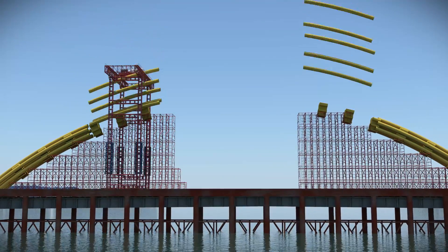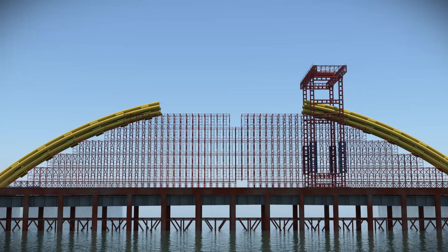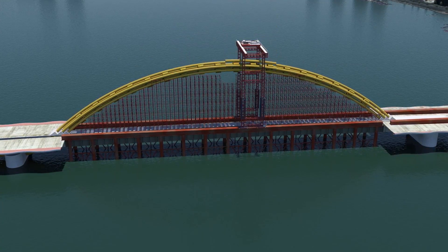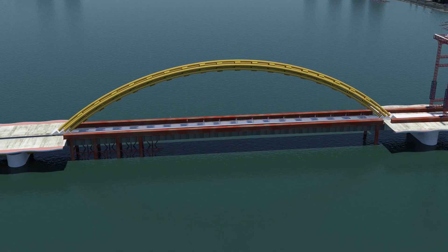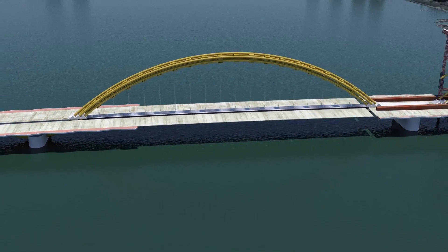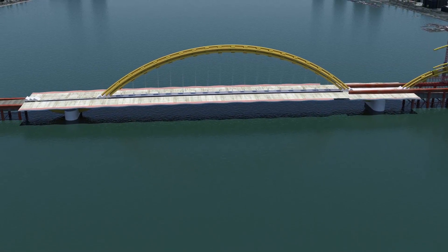At each panel point there are six structural strands arranged in two groups of three, each side of the bridge cross section. Each strand is 44 millimeters in diameter. The temporary falsework can now be removed, allowing steel braces to be fitted underneath the cantilever sections, and the deck sections are constructed.